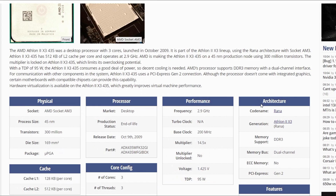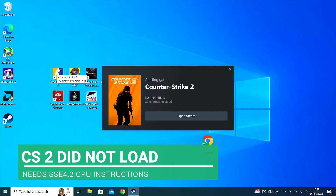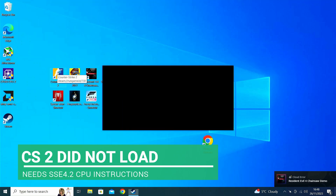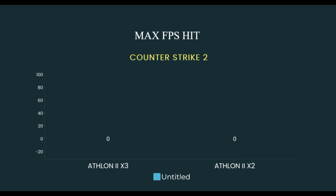These are usually binned four core CPUs where the fourth core is either not working or doesn't meet stress testing, so it is blocked off. Some motherboards allow you to unlock this fourth core. This is also the same down the range — six cores or four cores can be unlocked.